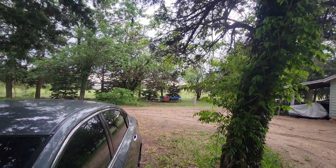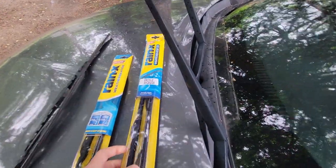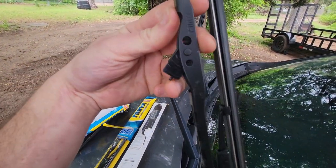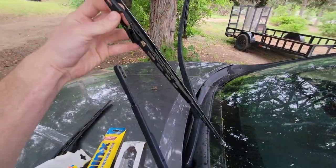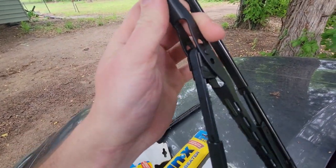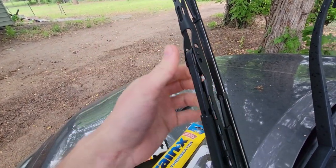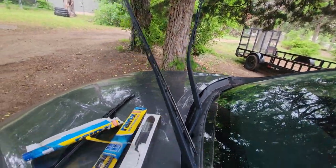Meanwhile there's tornadoes going on, so it's a great time to change your wiper blades — hear that thunder roll! Alright, so I've got this and now all we're gonna do is put that right inside of there. Did you guys hear that click? Now that one is good to go, but it cannot go down until that other one is on.